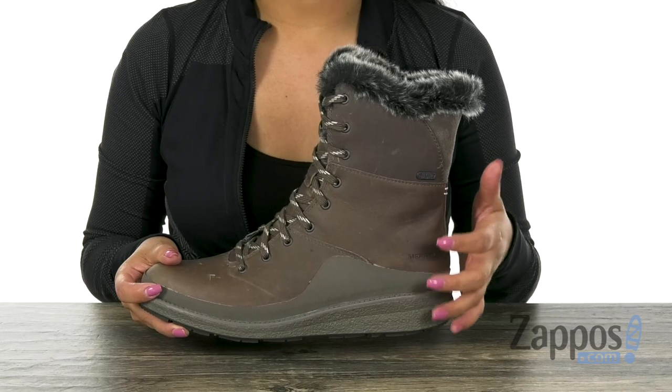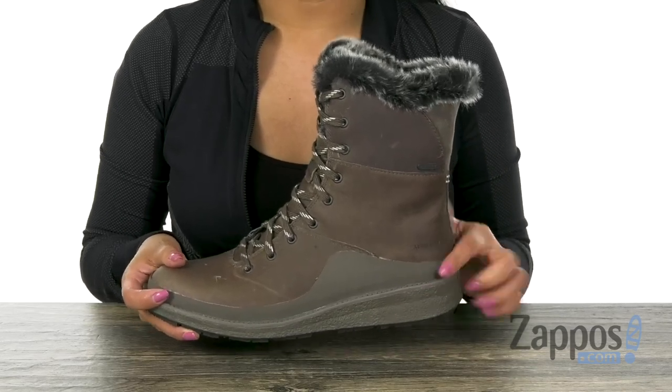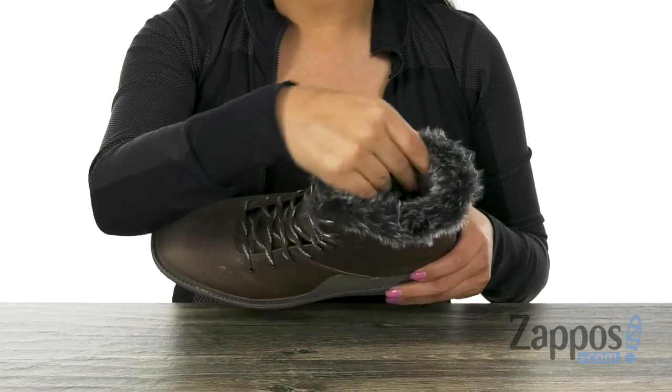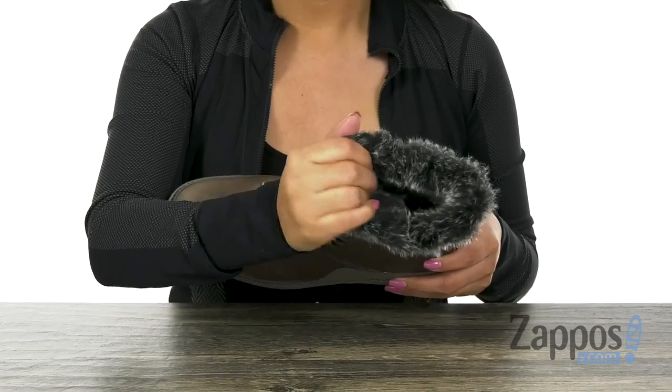The M Select Dry technology is going to seal out water while allowing moisture to escape, so your feet stay cooler and drier. Inside there is full fur lining that's soft to the touch and it's going to provide added warmth.